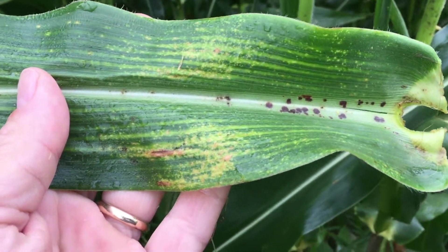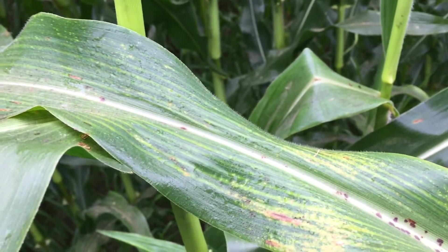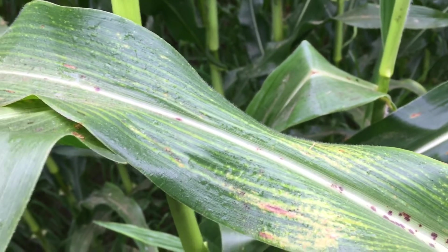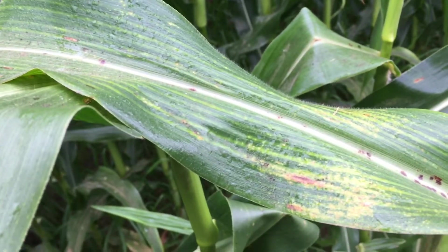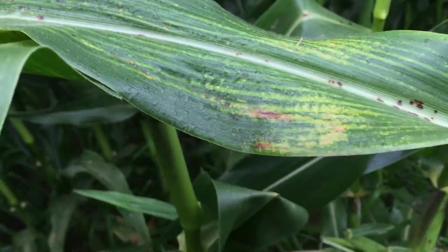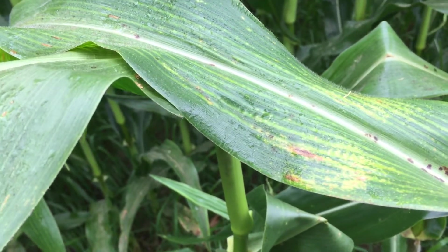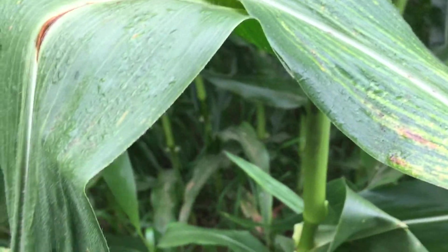The other thing to keep an eye on while scouting — we've seen a lot of this — this is Physoderma brown spot. In a lot of cases, especially where water got over the top of plants in the whorls early in the season, it caused some infestation, with heavy rain splashing soil up on the plants. I've seen more of this than ever out in fields, but there are no raised pustules and nothing rubs off. Make sure to identify it properly, because Physoderma brown spot does not cause any yield loss and there's no need to spray for it. Proper identification is key.